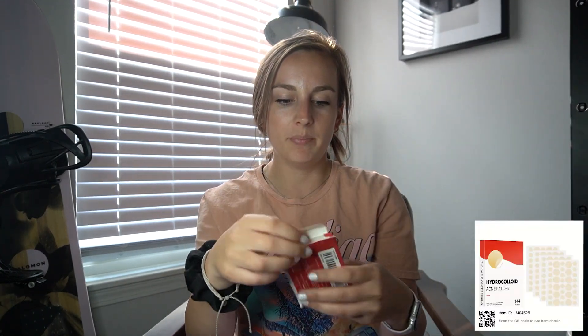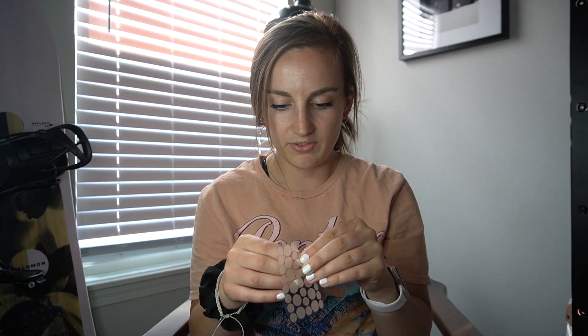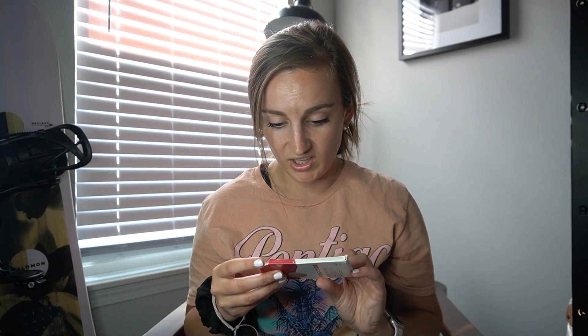This one — I'm not disappointed with it but they are acne patches. I normally get acne patches at Target and they can be kind of spendy, so this pack was only $1.79 for 144 patches. I still need to try these ones out — they look a little different than the ones I buy at Target, so I'm curious if they're going to work or not.